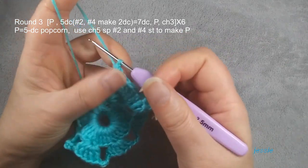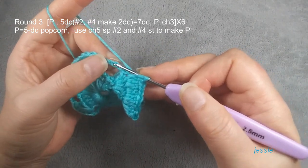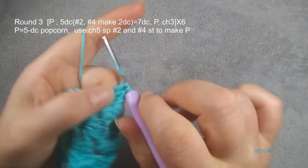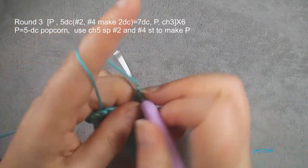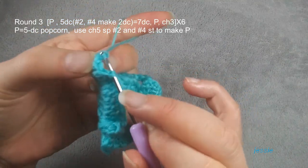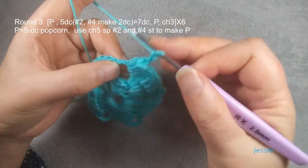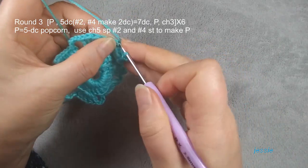The second one we make two, number four we make two. Now we finish the seven double crochets and we use this five double crochet — the second stage. The first one is too close to the double crochet, we don't use. The second stage we use to make five double crochet popcorn. Finish this, then chain three, and we use this chain five. On this side at the second stage, the first one — if you use it you cannot do this double crochet, so we use the second stage to do popcorn.